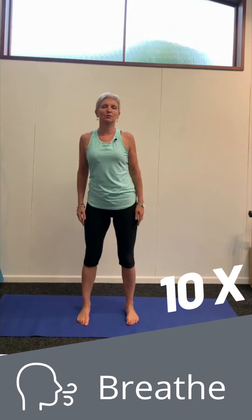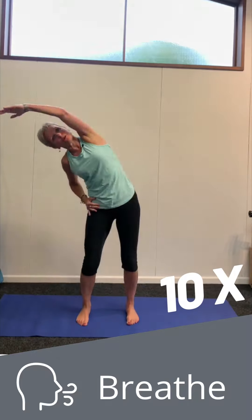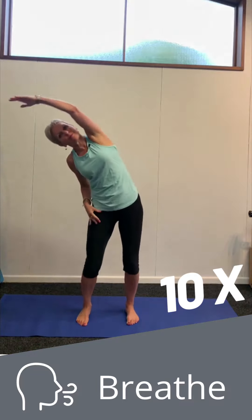We're finishing with a side stretch to loosen up your lower back and spine. One, two, three, four. Last five. And last one.